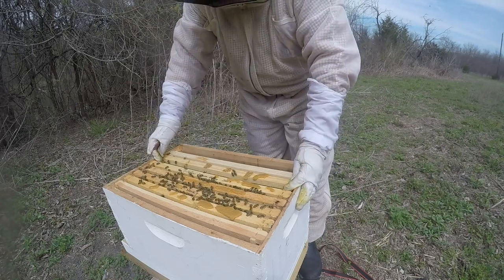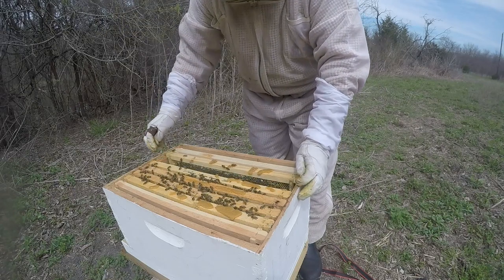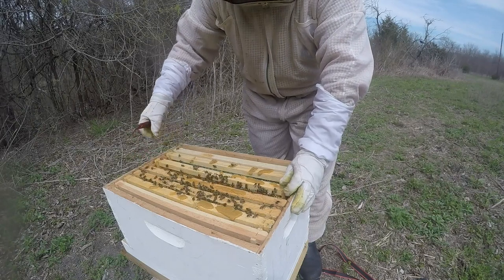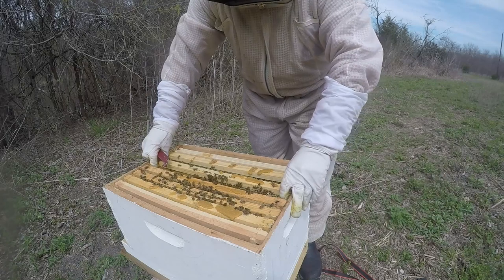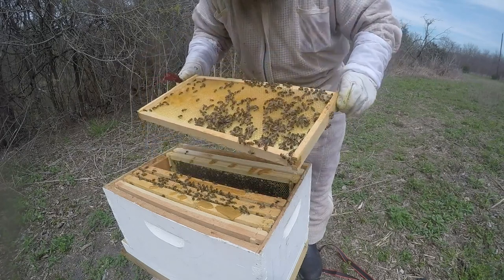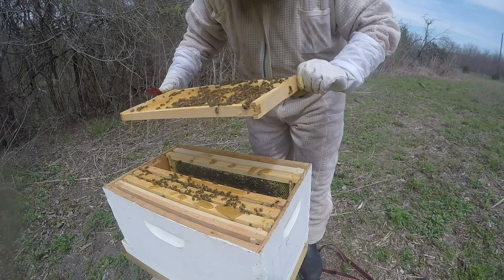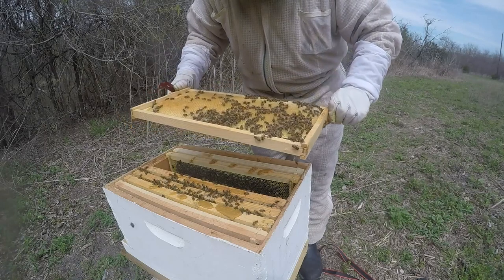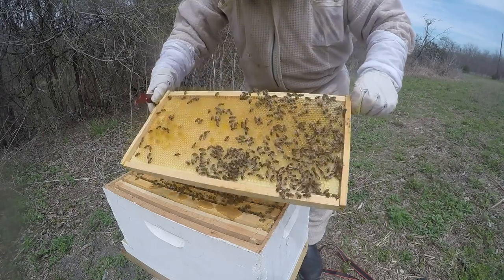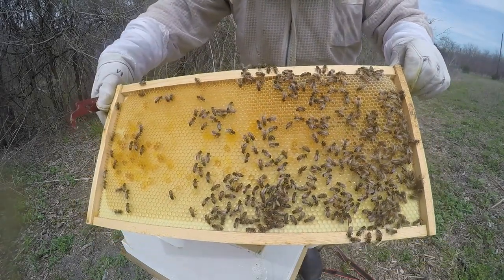This is the eight-frame equipment that I had laying around, so I'm just using this for now. Worse comes to worst, if I get tired of using eight-frame I can always move over to ten. See how relaxed they are — very relaxed.